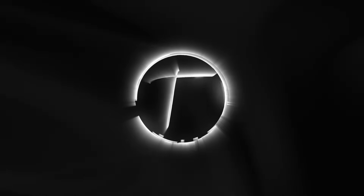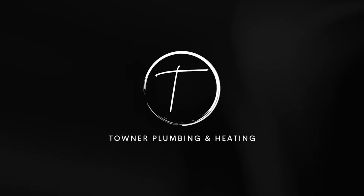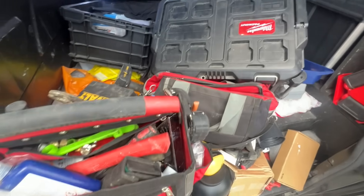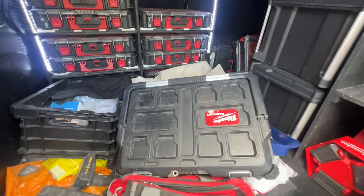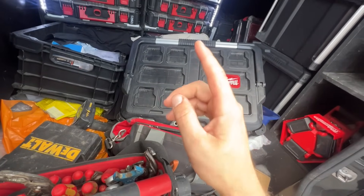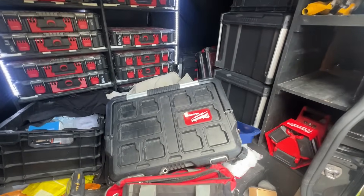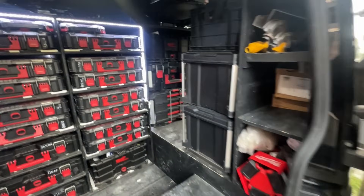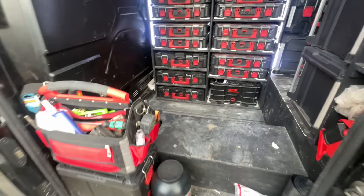Before we get started on the van tour, I've got to clean this monstrosity. This is basically a week of just throwing everything into the van, so I have to drag everything out. I'd normally stick it on a time lapse but I know you don't want to watch that. Just like that, we're ready to start the van tour - only took an hour and a half.